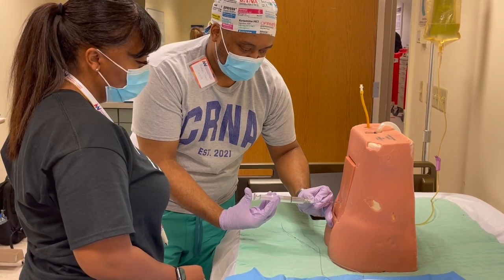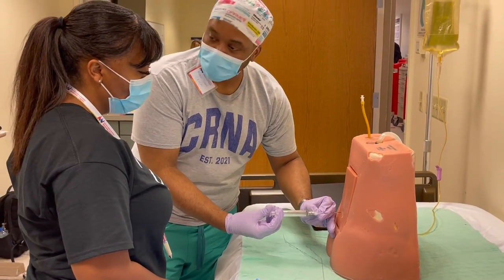Tap, tap, small movement, tap, tap — and then I got that loss of resistance.